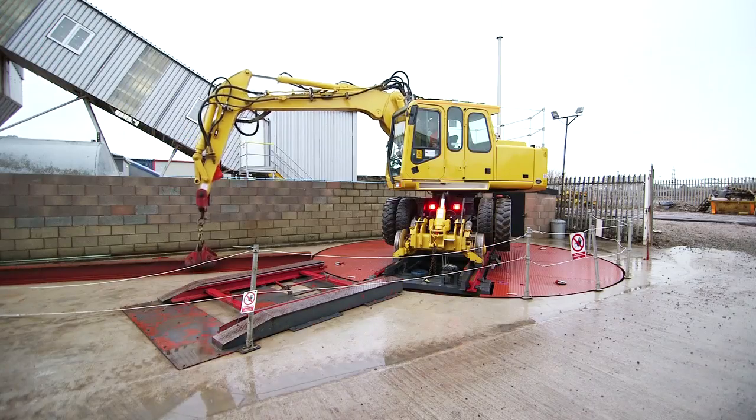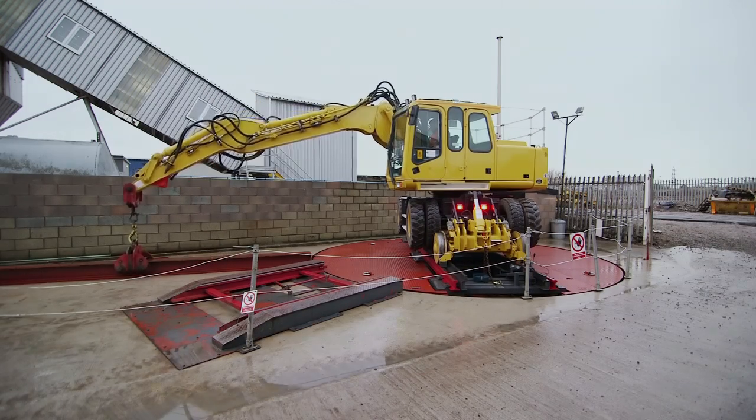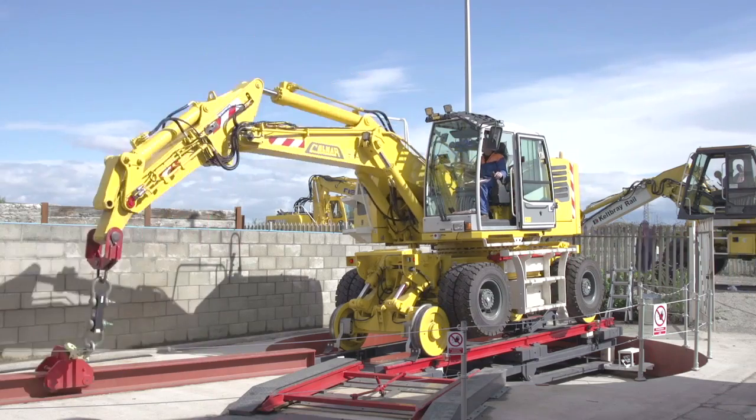We've got the original test track, which is mobile and can be taken to other premises to carry out stability testing. We've just commissioned and designed our new 360-degree turntable test rig — it's one of a kind, designed in-house. It's proving very accurate, and has brought the time of testing down considerably. We can do full calibration of one machine without having to remove it from the test rig, and it gives very repeatable, accurate results.